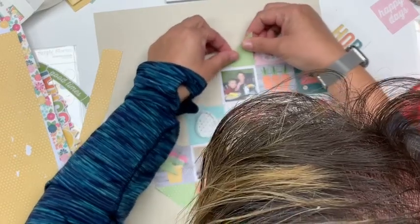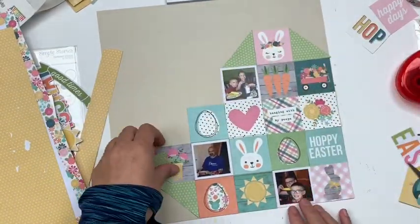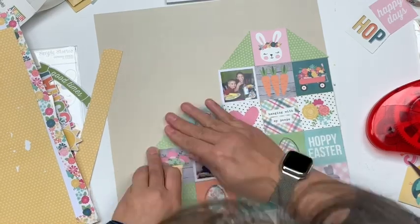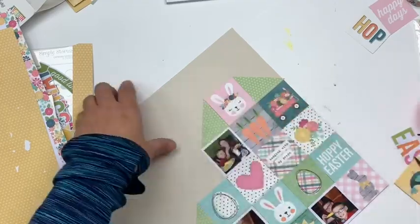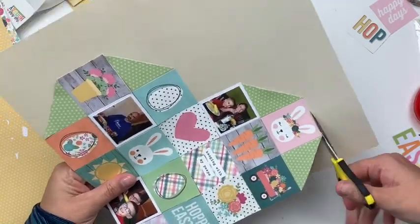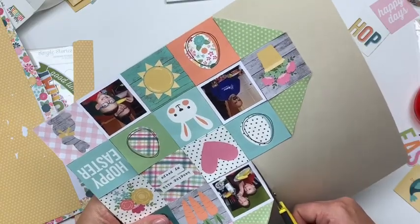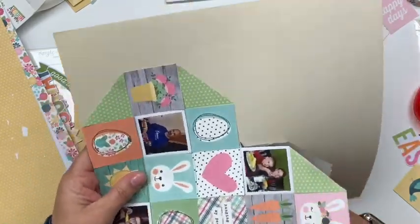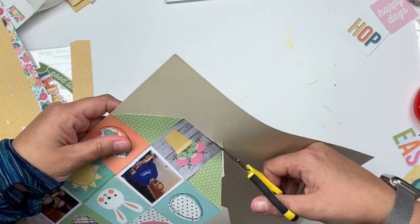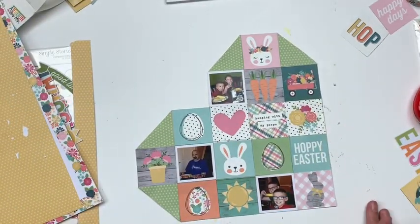If you're looking at my base right now going, what in the world — that's kind of a weird choice — you are correct. I am using just a cardstock base, so this is not actually going to be my base. I'm just using this to build my heart because it's easier to build it on something and cut it out and then put it onto my layout, rather than building it directly on my layout and finding out I didn't like the position. So this is strictly a positioner for my base. I'm going to go ahead and cut it out so I can make sure I've got it on there straight and positioned where I want it.